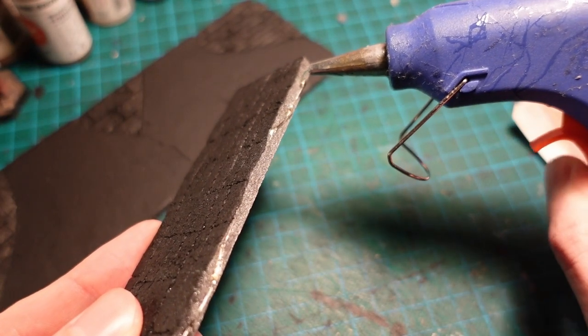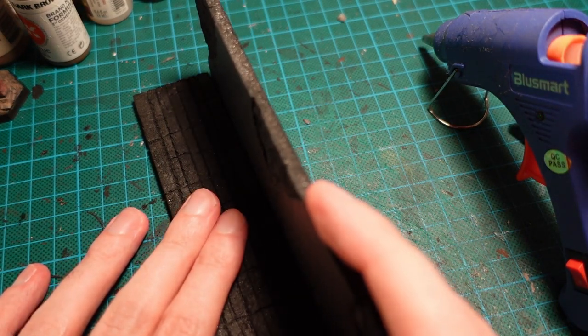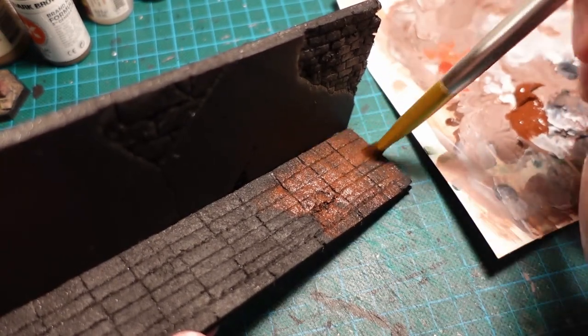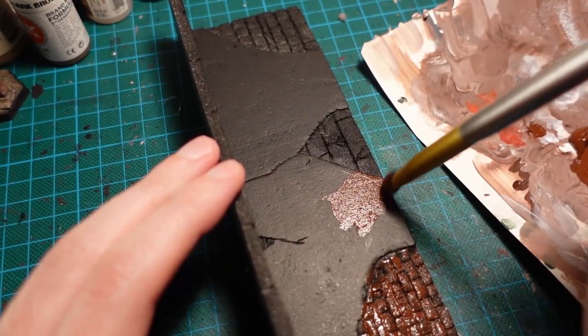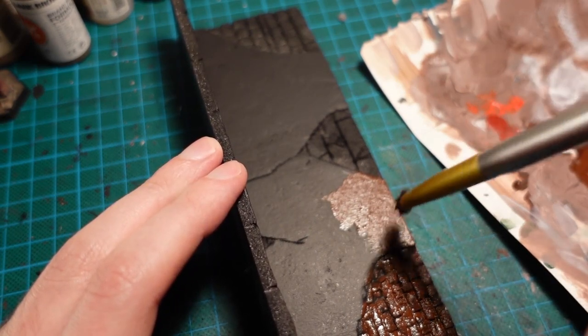With both pieces primed, I then glue them together at a 90-degree angle using a hot glue gun. This was followed by a burnt umber base coat over the black gesso, and again building up on the plasterwork by stippling the paint on instead of brushing it.